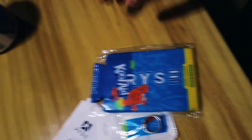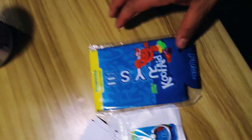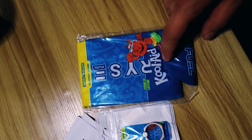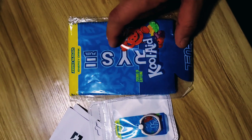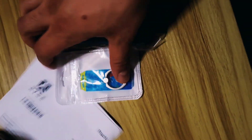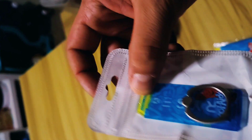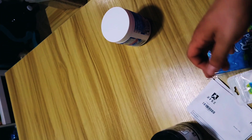Rise also gave away two free gifts with the order. This is a reversible drink koozie — it's got the Sunny D Rise Fuel logo, and when you flip it over, it's the Kool-Aid version. There's also a little foam clip — a Rise Fuel Kool-Aid flavored stick that clips on the back of your phone so you can put your thumb through it for a better grip.